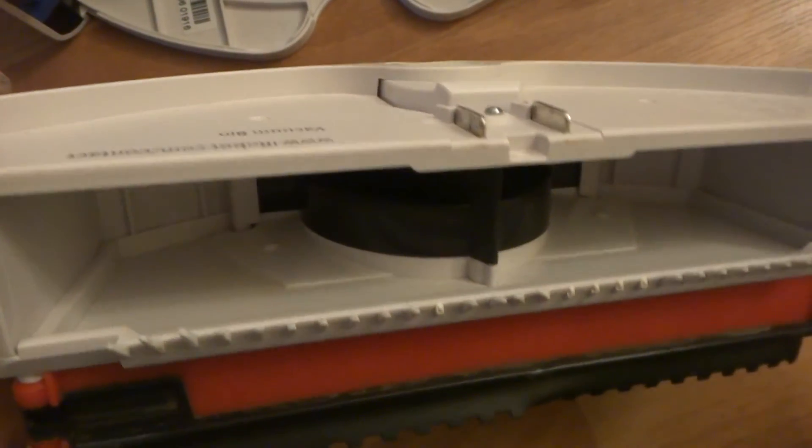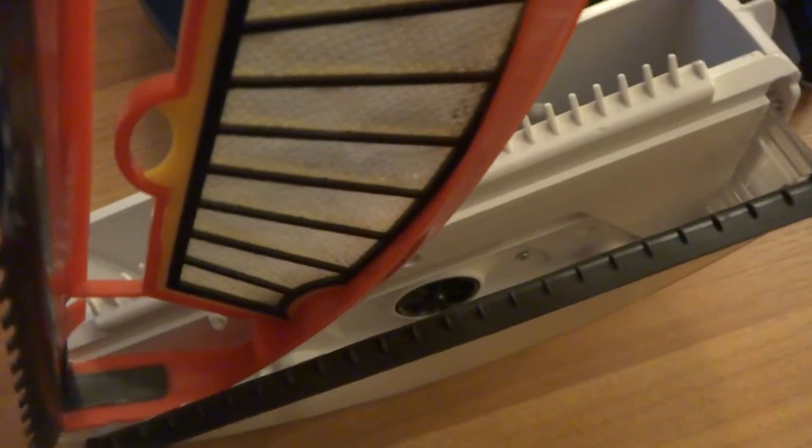Let me remove the dustbin. Here's the dustbin. Like I said, everything has been cleaned and disinfected, so you get a nice clean Roomba.